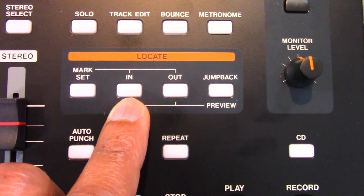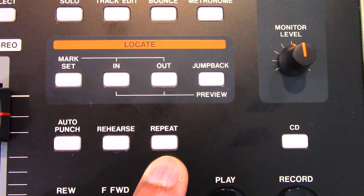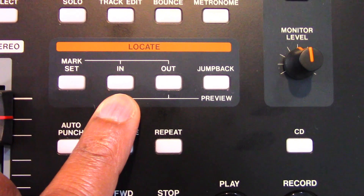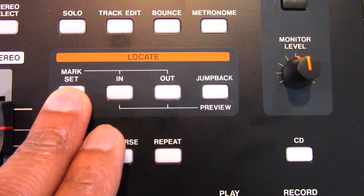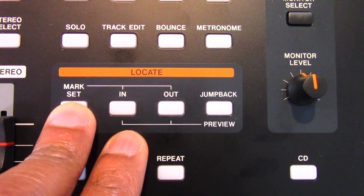The in and out points are the same used for the repeat function during playback. The in point is the start point for the part of the track you want to edit. Press and hold the mark set button and then press the in button to set the in point at your desired start position.